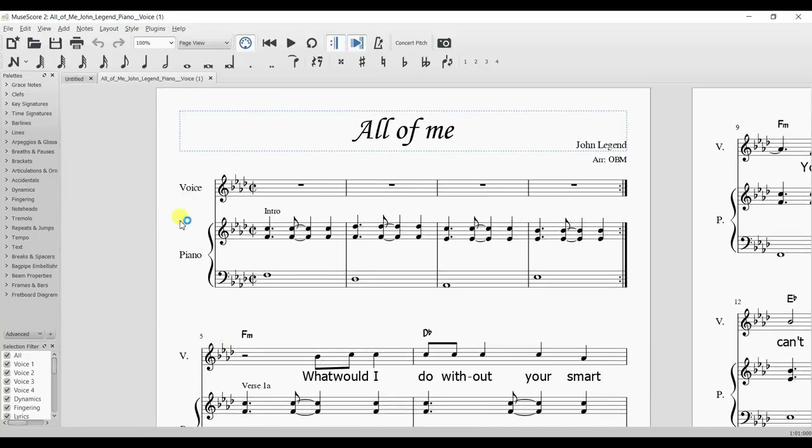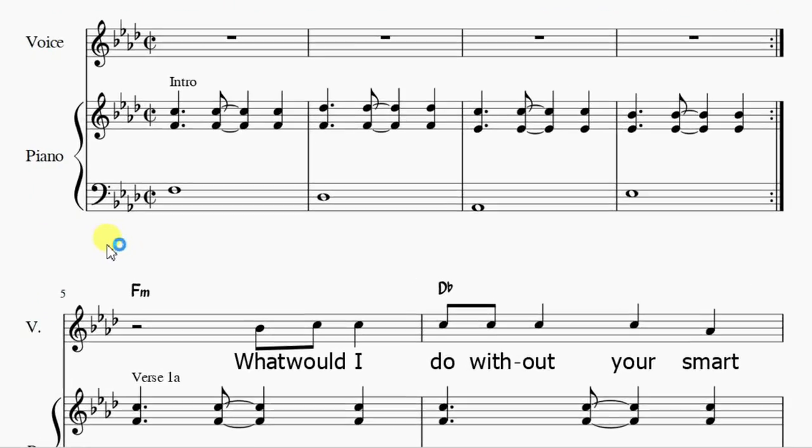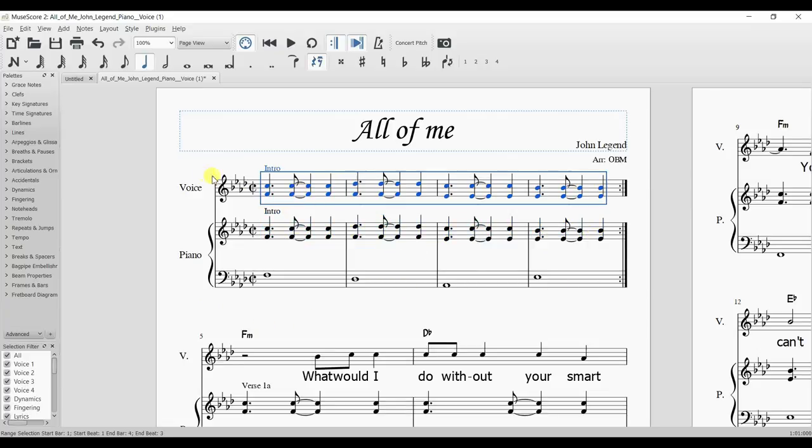The first thing I'm going to do is lose some of these staves. A lead sheet usually just has a treble clef with the melody. Here currently we have three clefs: one for the vocal melody and two for the piano — one for the right hand and one for the left hand. On top of that, we also have the chords written above the song. Now I want to play this song as a solo piano instrumental, so I'm going to want that vocal melody. Instead of playing the right hand piano part written here, I'm going to play the vocal melody in my right hand on the piano.